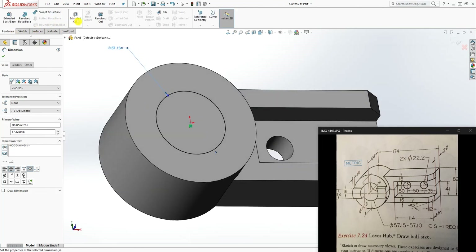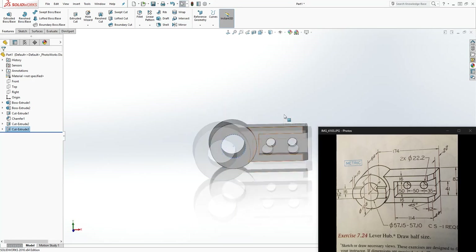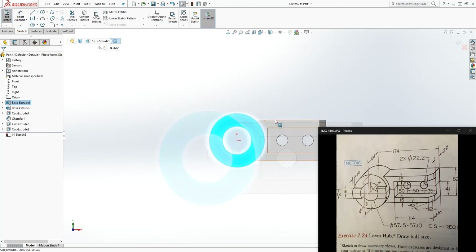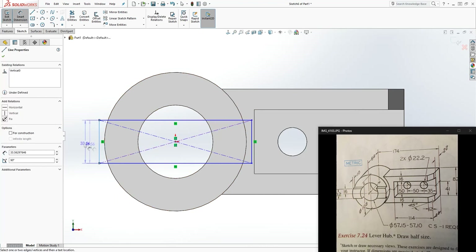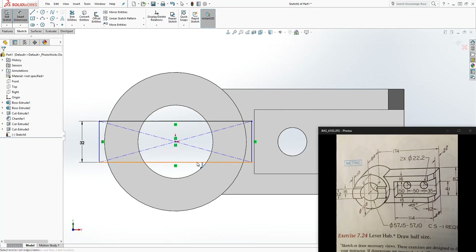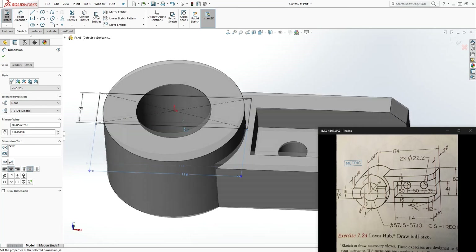Feature extrude cut, Through All, click OK. The last feature is the top part. Click on this face for sketch number two, draw a center rectangle. From the center point the width is 32mm — since it's a center rectangle, just dimension this line 32mm and everything is symmetrical. Then add a dimension for the length, sticking out, and make it 116mm.